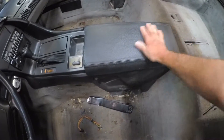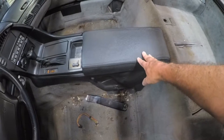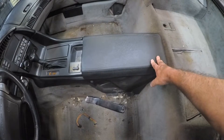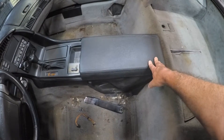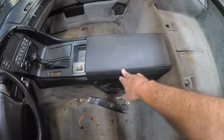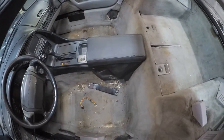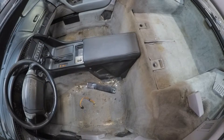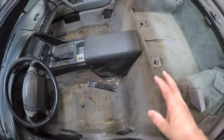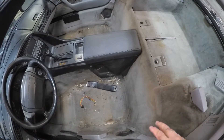Anyone who owns a C4 Corvette usually knows about their center consoles, especially if they're old beat-up ones. This is a leather cover you can get — it's actually very good. This is the first time I covered it with a leather one and it made a big improvement to the appearance, though it didn't come out perfect since it was my first time. I may redo it.